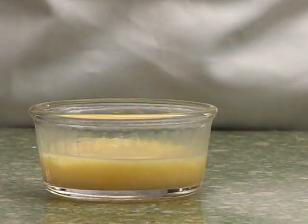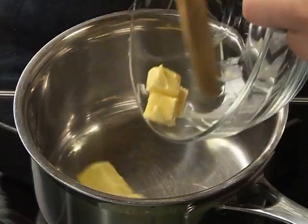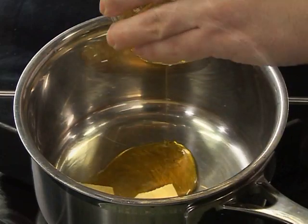In a saucepan, gently melt the butter, sugar and syrup together. Make sure this does not boil.